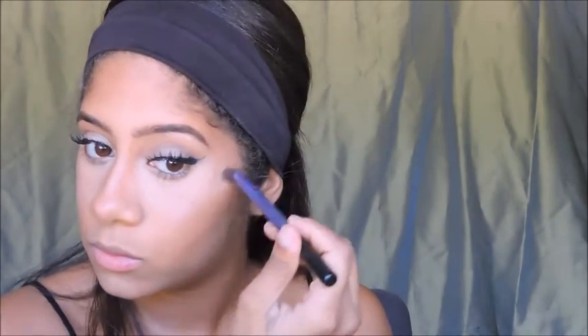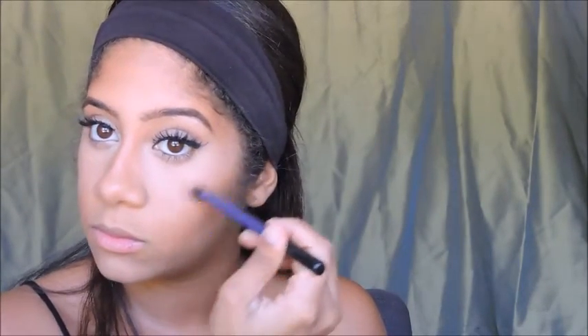For highlight, I'm using my Cindy Luminizer by The Balm. And lastly for lips, I'm going to use Milani's Lip Liner in number 12, which is Bordeaux. And to fill in my lips, I'm going to be using Viva Glam 1 from MAC.